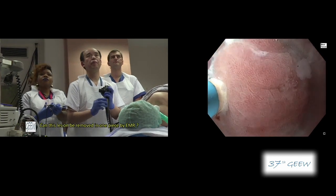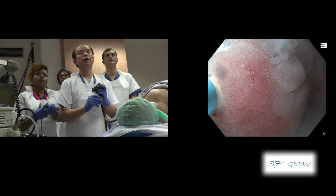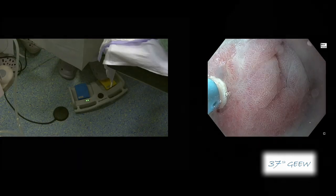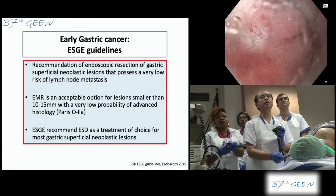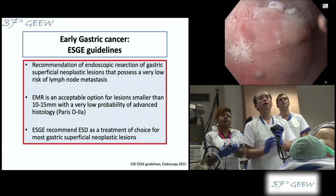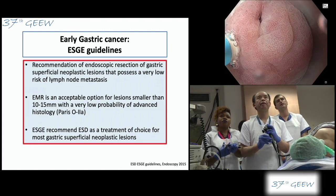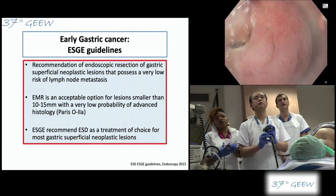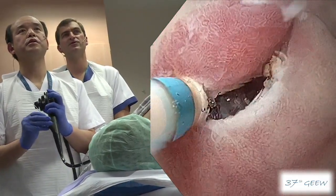There is a question from the audience: can this lesion be removed in one piece by EMR? Yes, because of the small size, if we use a big cap, one-piece resection would probably be possible even with EMR. But sometimes the snare wire slips out from the target region. Therefore I prefer to do ESD even for small lesions, because it is more precise. With cap EMR you have no control of the margin — you see the target before and then hope it will be in the snare at the end, but you have no control of what you do. This is the main advantage of ESD for small lesions.